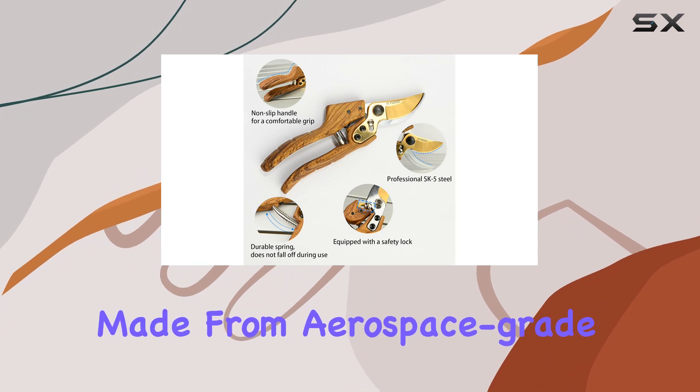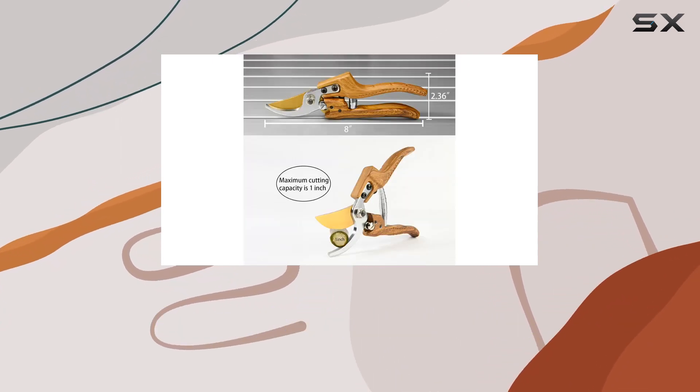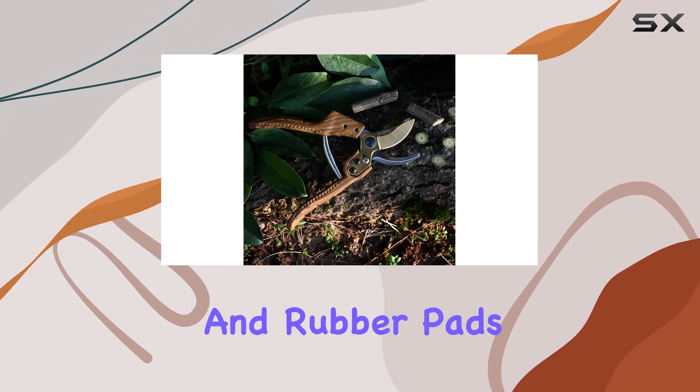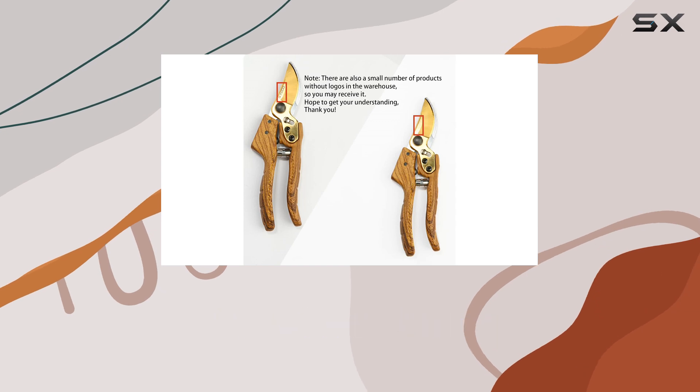The handles are made from aerospace-grade aluminum alloy, which provides remarkable hardness and toughness, guaranteeing a long service life. The design includes ergonomic handles with shock absorbers and rubber pads, which significantly reduce hand fatigue and make the pruning process more comfortable.